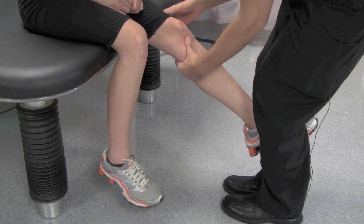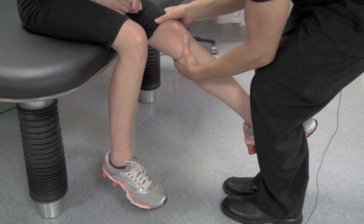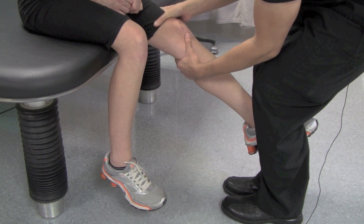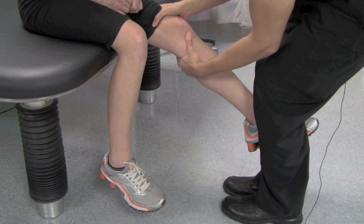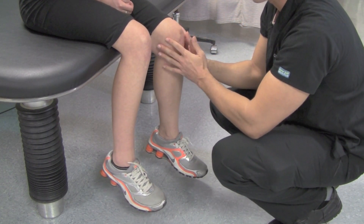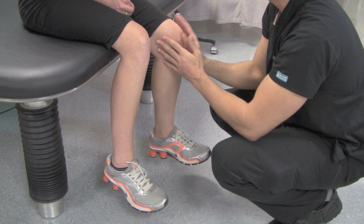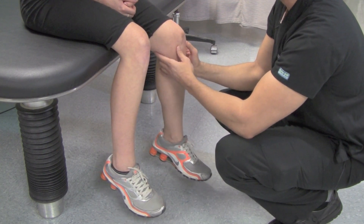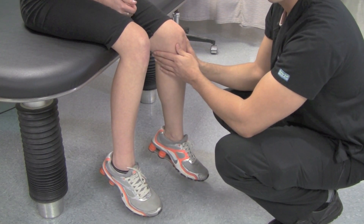Now, if the patient's sliding down along the table, you're going to have to support the distal femur with one hand while pulling up with the other one. What you want to feel here is a difference between the suspected disease side and the suspected normal side, to see if there's more translation or just a mushy soft end feel on this side.